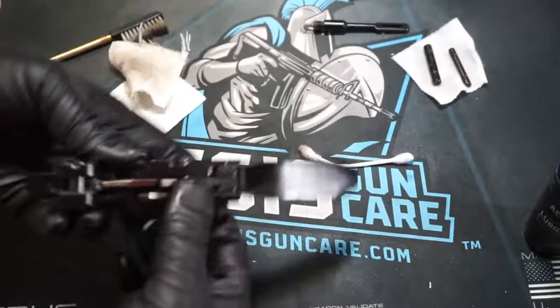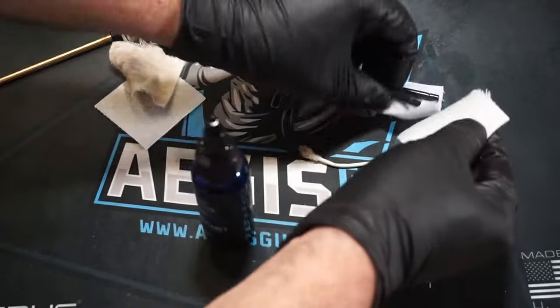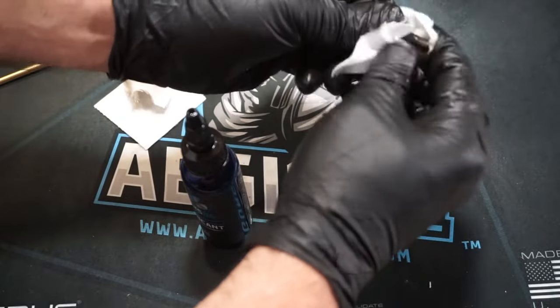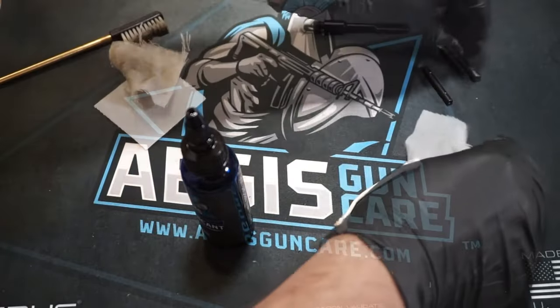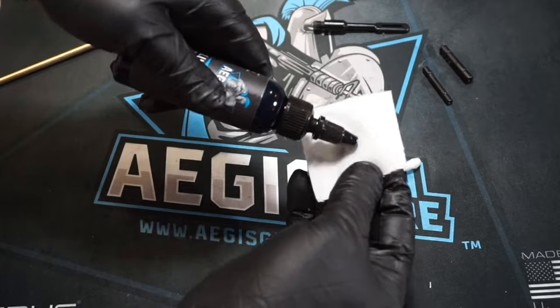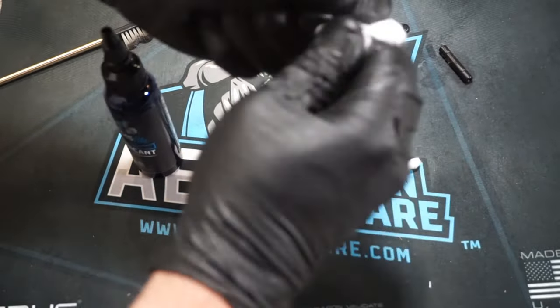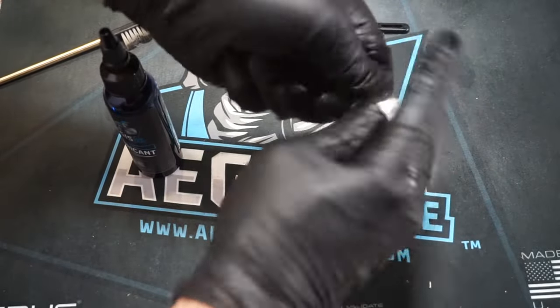Use a Q-tip to get the left side of the trigger group, any little edges that don't have lubricant — make sure they've got just a tiny bit of oil on them. This stuff will dry out over time. Set your trigger pack off to the side. Go ahead and wipe off the excess solvent from the pins we pulled out of the receiver, then drop some lubricant on a patch and lubricate those pins. Set the pins off to the side.